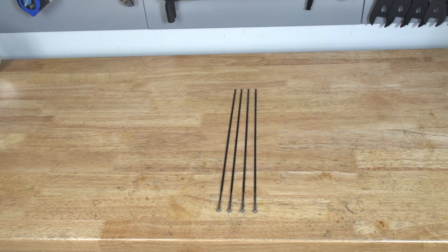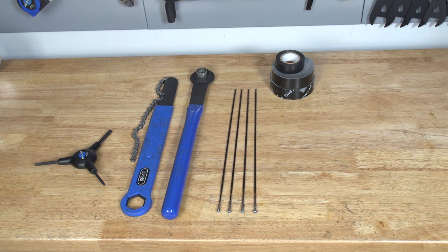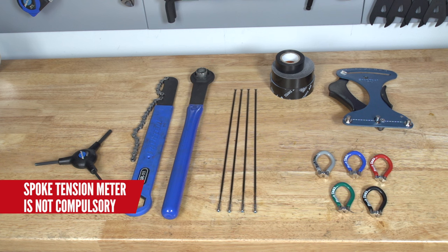Tools for this job: you're gonna need some replacement spokes in the correct length, along with some replacement spoke nipples, Allen keys to remove your wheel from your bike, a chain whip, a cassette removal tool with an adjustable spanner, rim tape — or alternatively, Gorilla tape or electrical tape — relevant spoke keys to suit your spoke nipples, and optionally a spoke tension meter. Ideally, a wheel jig.